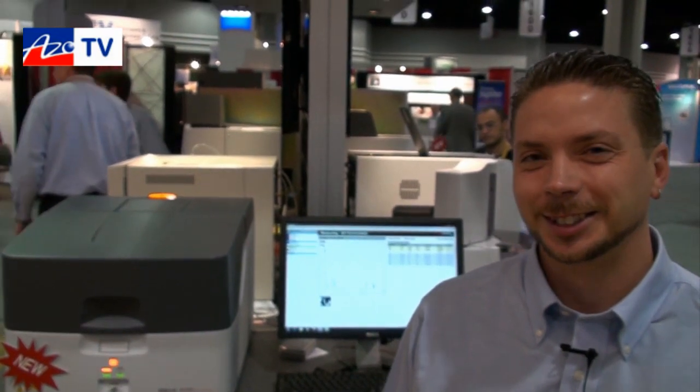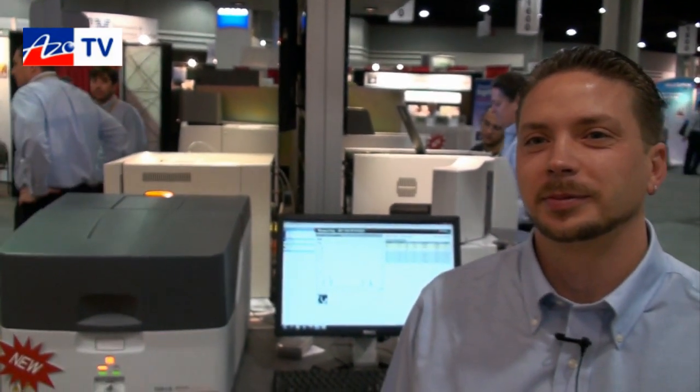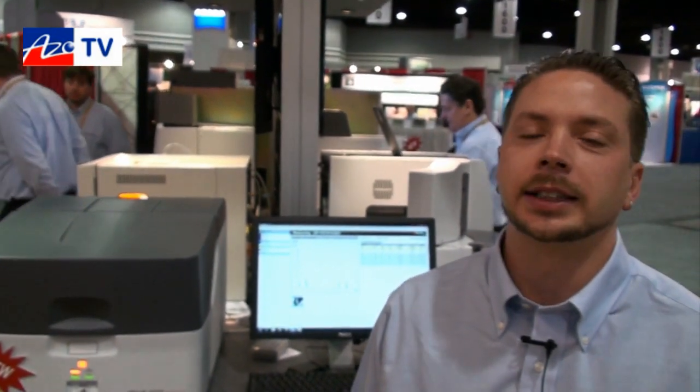Dan, thanks very much for telling us about the EDX LE. If anybody wants more information on that, they can go to your website. Yes, that's www.shimadzu.com.